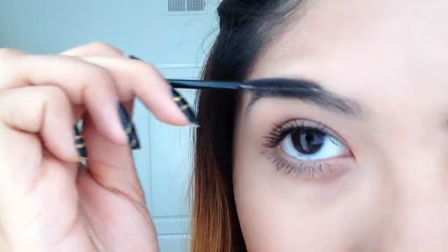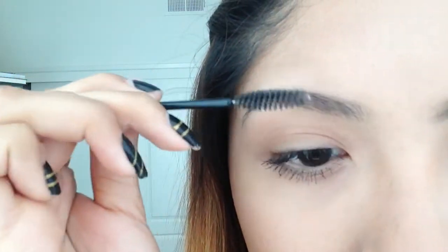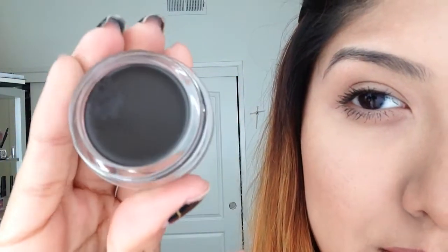To begin this eyebrow journey, I'm going to start with a little spoolie that I get from Sephora for free because I don't want to pay for the actual one they sell. I like to just groom my brows down to the shape I want. After that, I'm going to grab my Anastasia Dip Brow Pomade.